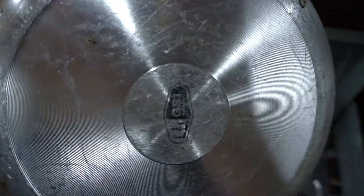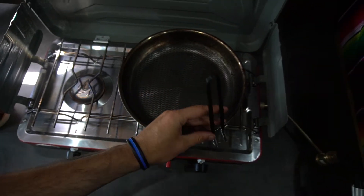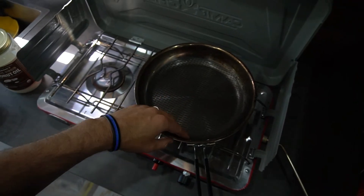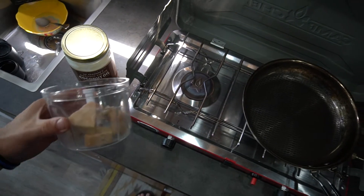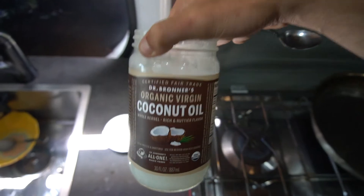I'm also going to show you the pan we use — we got it at REI a while ago. The handle folds out and then it compacts down. We've taken it hiking sometimes; it's a bit big, but it fits in the van nicely, right in a drawer.